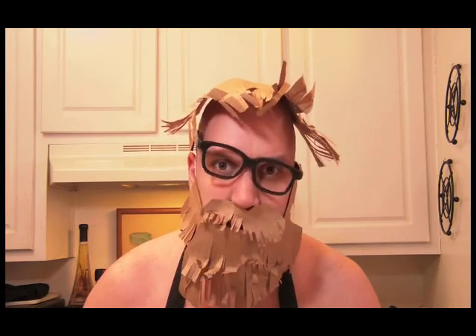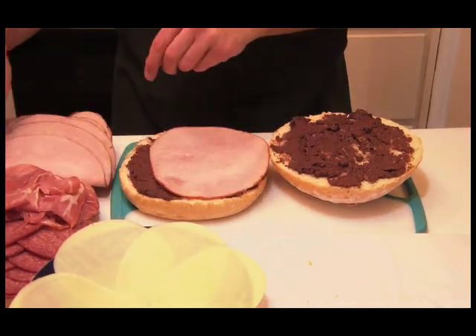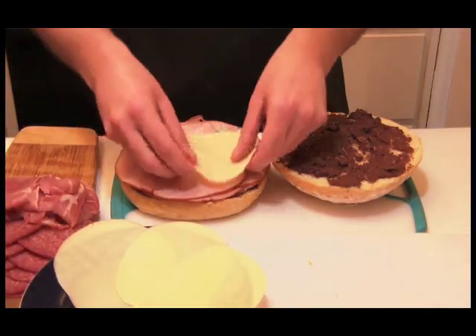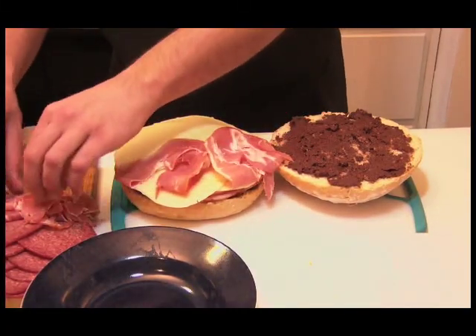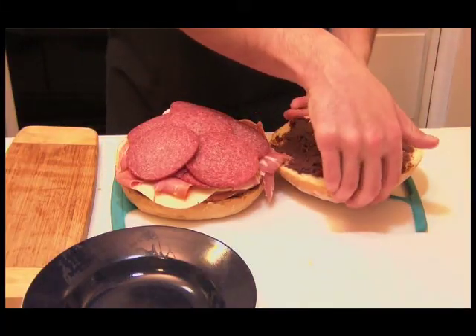Now let's get to the application. First, we're going to put on the ham — get a nice base and cover the whole ground. You should not see any olive mix. The second step in the process is the provolone. Then our prosciutto ham. And finally, the salami. Let's put the roof on top of this and dig into the baby.